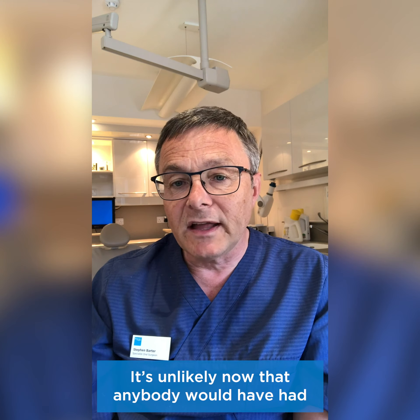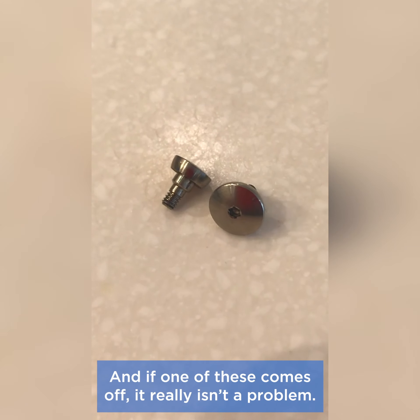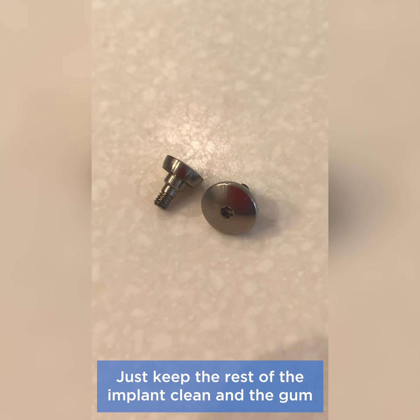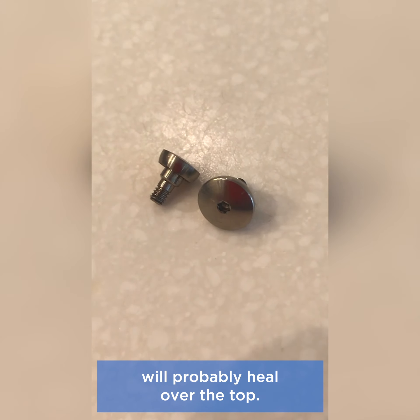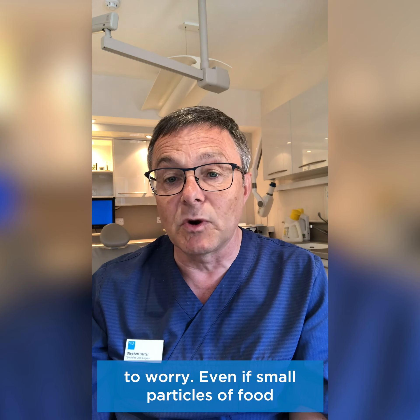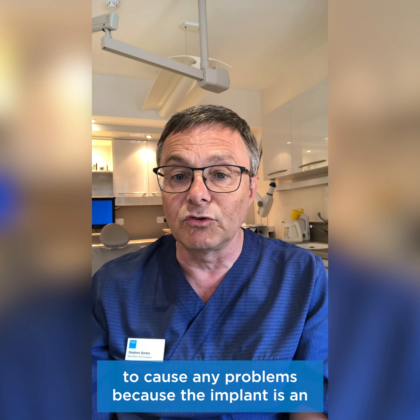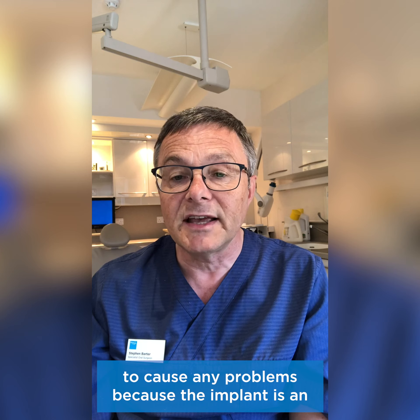If you've had an implant placed but the crown has not yet been put on it, you may have a healing cap on the implant. This is a small lid which is screwed into the top of the implant before the crown or bridge or denture is attached, and it looks a bit like this. If one of these comes off, it really isn't a problem. Just keep the rest of the implant clean and the gum will probably heal over the top. If your healing cap has come off, there is no need to worry. Even if small particles of food accumulated in the implant, they are unlikely to cause any problems because the implant is an inert metal.